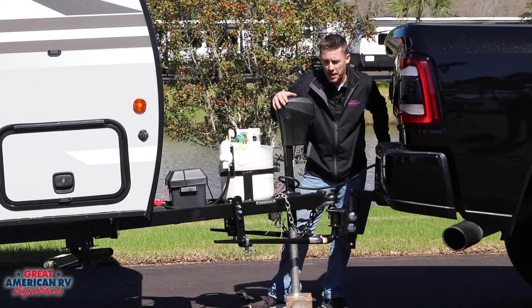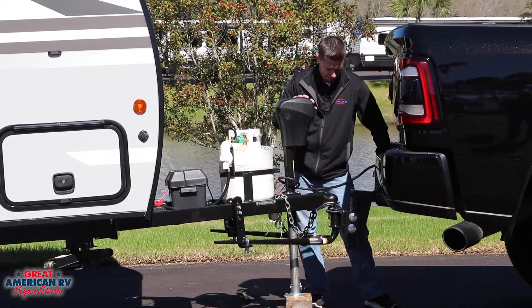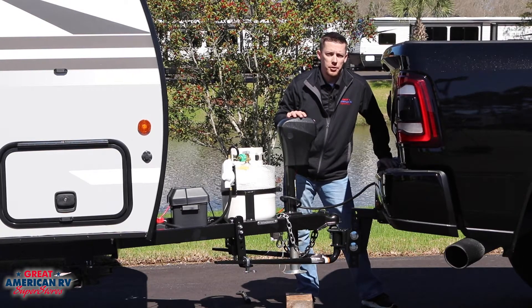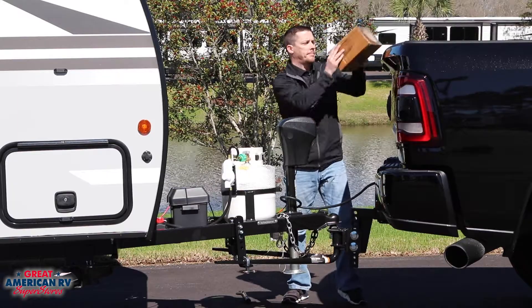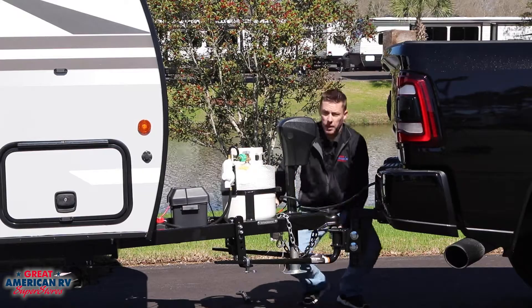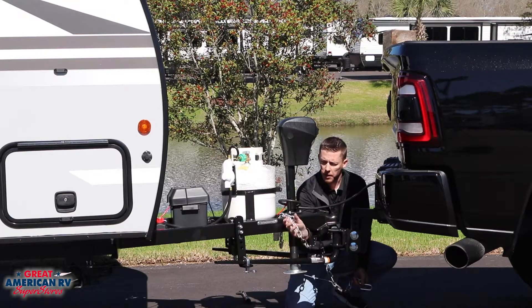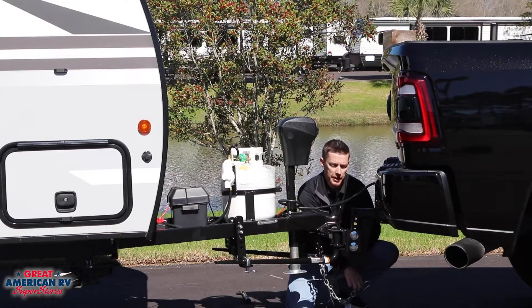Once all your pins are attached you can retract your jack. Once you've retracted your jack to a safe traveling height you can remove your block. Next you want to hook up your safety chains. Crossing your chains is recommended.